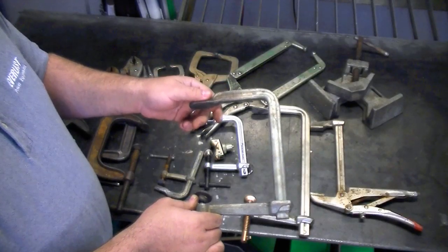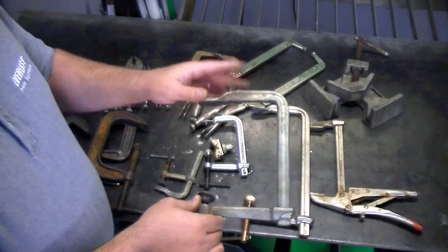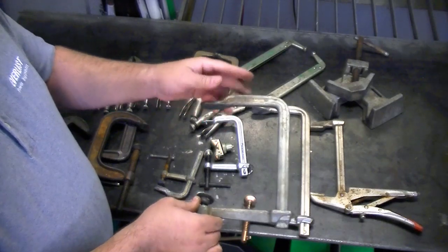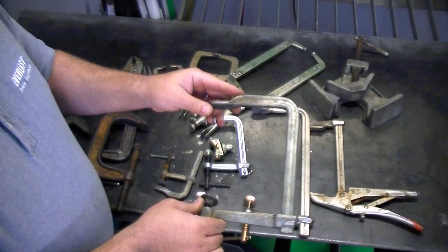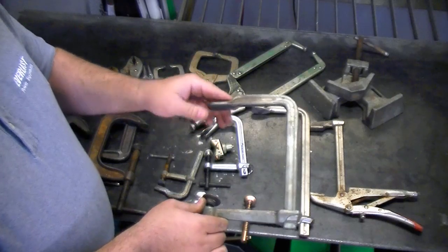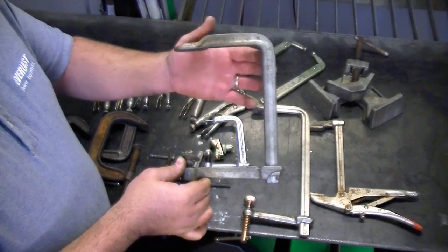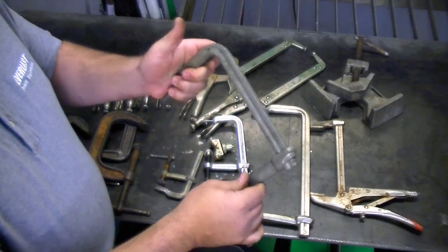This is another bar clamp that I have a lot of — it's called a Bessey. That's just a name brand; I'm not endorsing it because there are a lot of good brands that make a bar clamp. These are typically made in Germany. They're really a good brand with good quality metal. I've never bent one. Even though they are a really hardened tempered steel, it's never bent on me or broken.